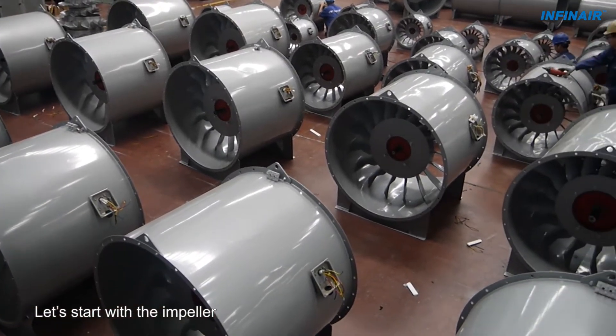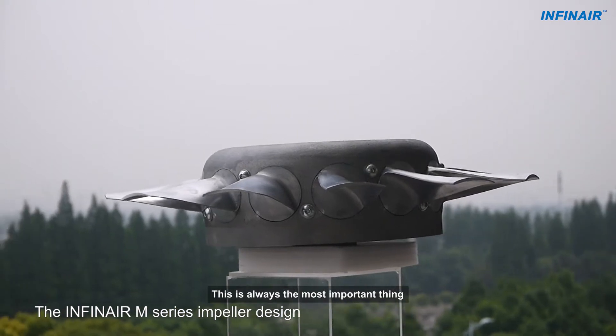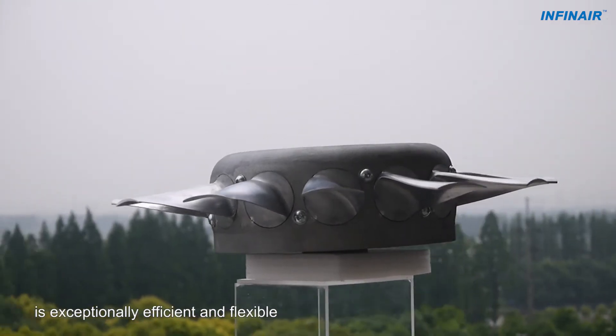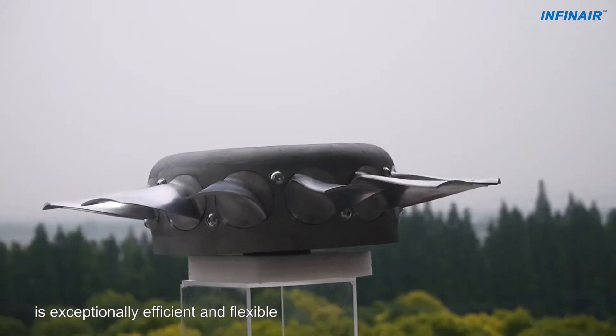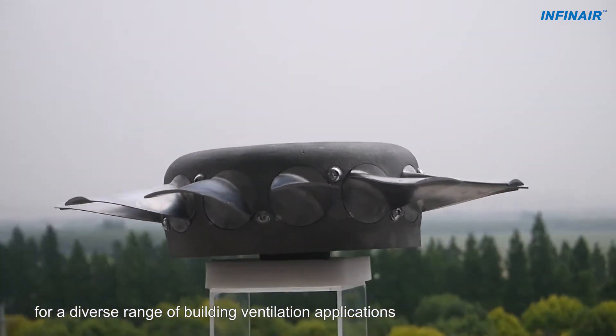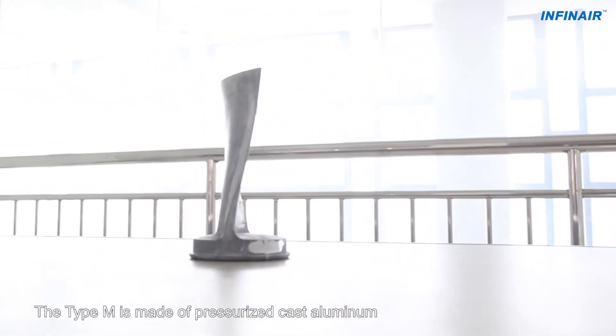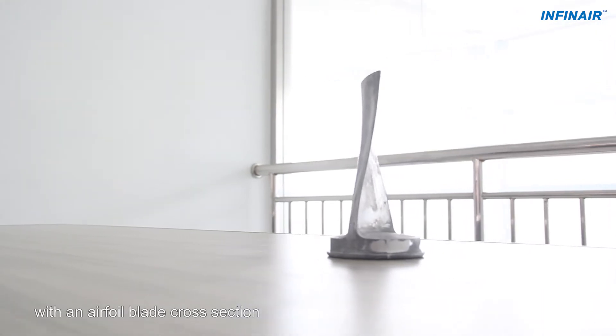Let's start with the impeller, always the heart of any fan. The INFIN AIR M-Series impeller design is exceptionally efficient and flexible. It is widely accepted as an ideal choice for a diverse range of building ventilation applications. The Type M is made of pressurized cast aluminum with an airfoil blade cross section.